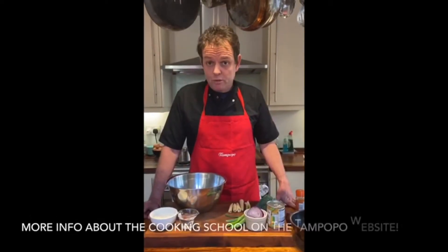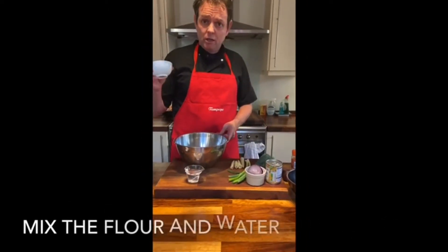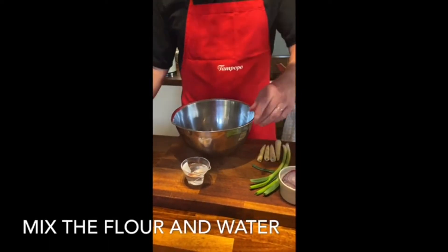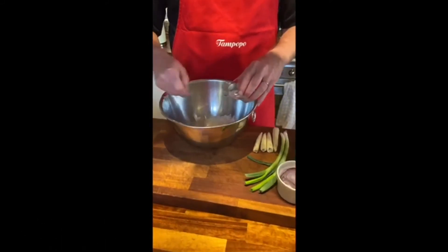We do this at the Tampopo cooking school, so if you come on that you'll be able to make it there. So first of all you get the flour — 50 grams of flour — put it into a bowl, then you add some water and you basically whisk that in.